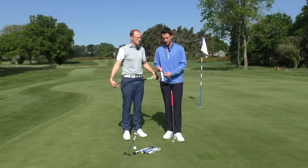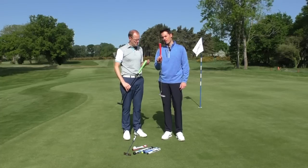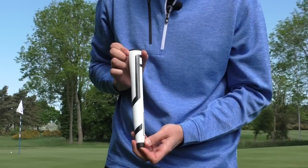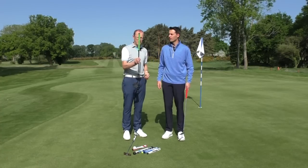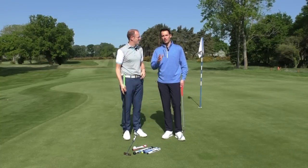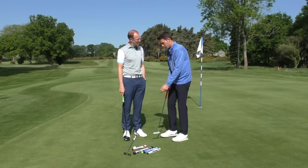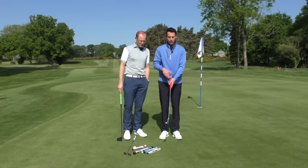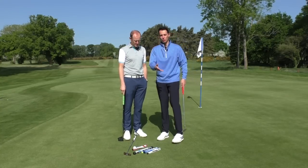A lot of putter grips are also wider at the top in the other direction — from the side-on view — and that's designed to fit more easily between the pads of your top hand for better stability and control. The putter really is designed to sit between those two pads. You want the angle of the shaft as close to your forearm as possible when addressing the ball, because a big angle means your wrist gets more involved. Using your shoulders and keeping everything in one line makes for a more consistent putting stroke.